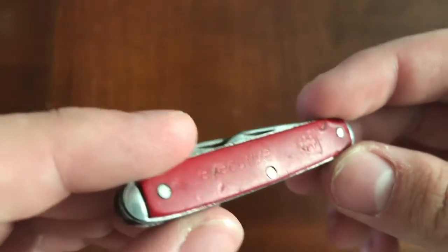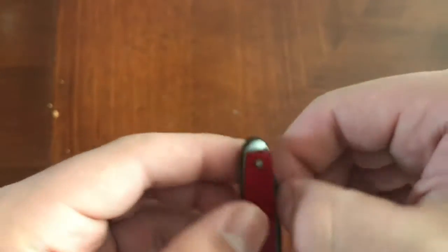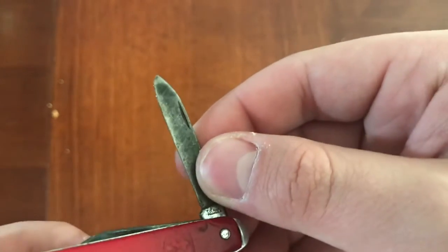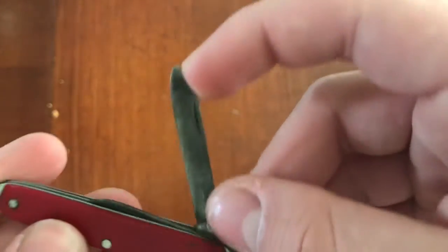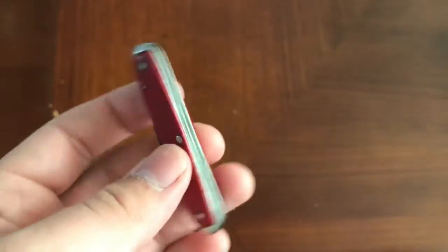However, overall, you can tell it has been used. There's scuffs and marks and there's dirt, and the blades are charred black. I really don't know why it would be charred black, but overall I'd give this knife a good seven — six and a half out of ten.